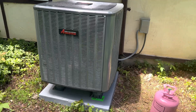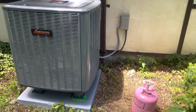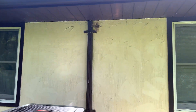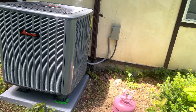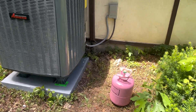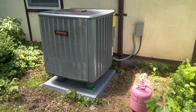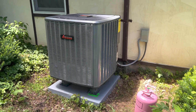We got our outdoor unit here on the pad — the sticker's still there, that'll come off with rain — and a new disconnect. Pretty straightforward, it all stayed because they wanted it to match. It's working good, got good splits, it's getting cool in the house. Not too bad. Thanks for watching and I'll see you guys in the next one.